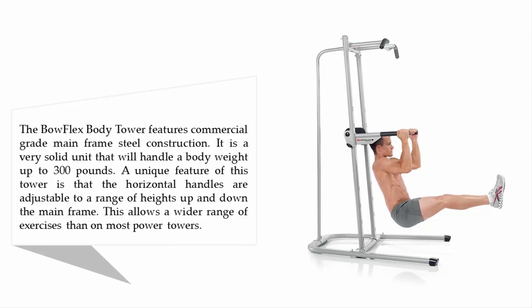Coming in at number 4, the Bowflex Body Tower. The Bowflex Body Tower features commercial-grade mainframe steel construction. It is a very solid unit that will handle a body weight up to 300 pounds. A unique feature of this tower is that the horizontal handles are adjustable to a range of heights up and down the mainframe.